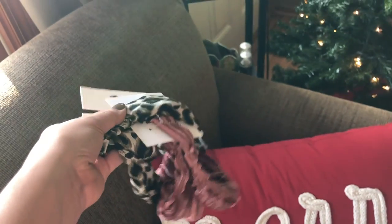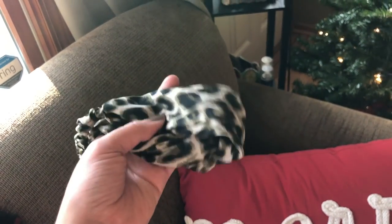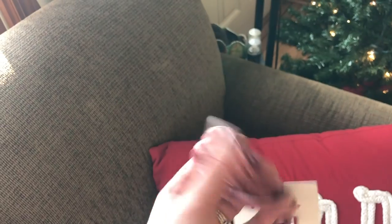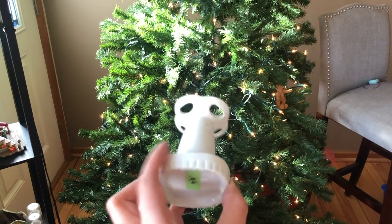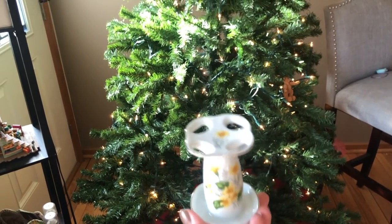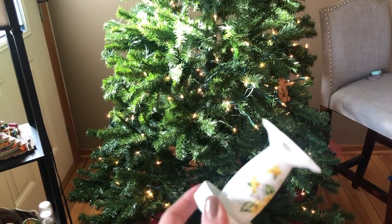Also from Kohl's: two headbands on clearance — one has a little bit of green in it and the other has different textures like velvet. So cute. I wear headbands all the time. I also got a toothbrush holder — simple and small, not like a cup style. We have a cup one in the master bathroom, but I wanted something smaller for my sink.